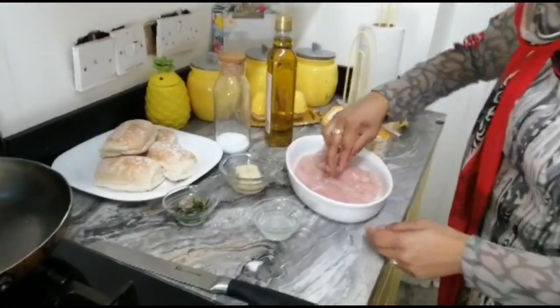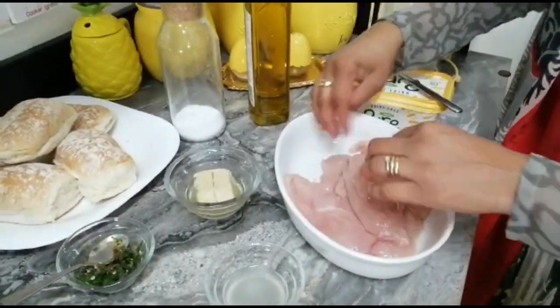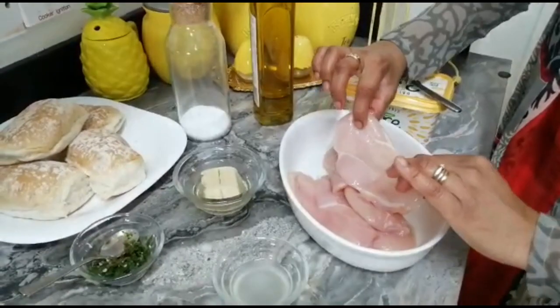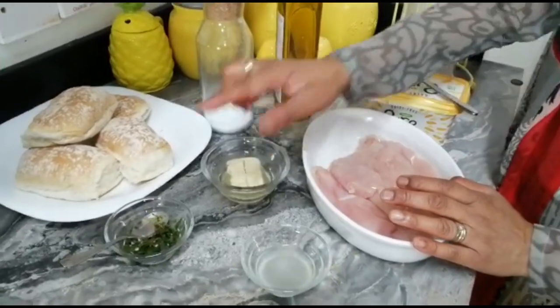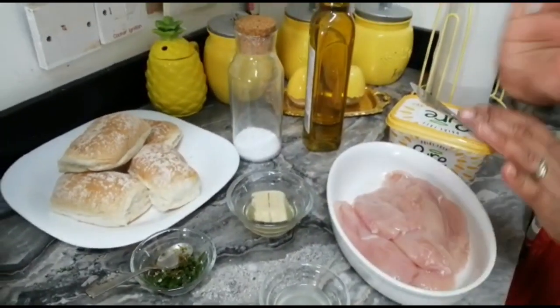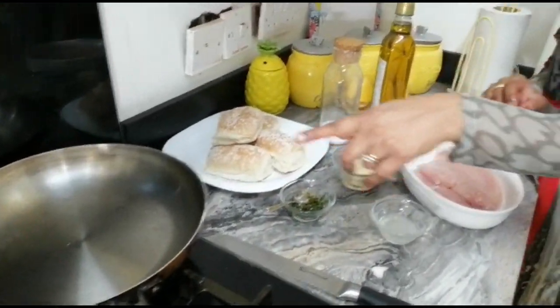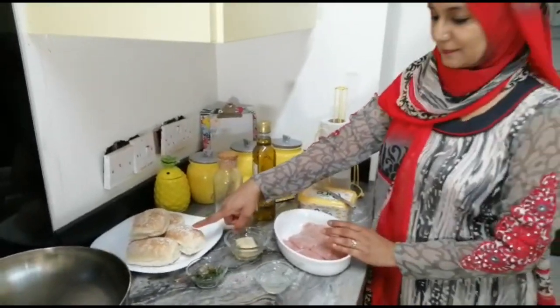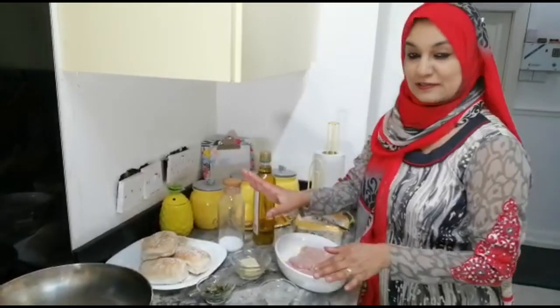Today I made fillet chicken, so I'm showing you my ingredients and then let me start. Here I have sliced my boneless chicken breast fillet. I will marinate this with garlic, green chili, lemon juice, salt, and olive oil — simple. Then I'm going to fry it in my fry pan with olive oil, and then I'll make a burger in my bun. You can use any bun as you wish.